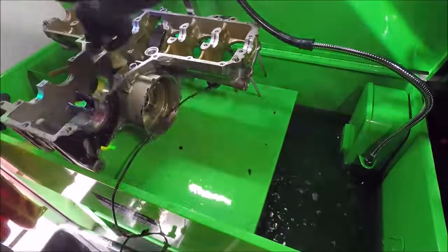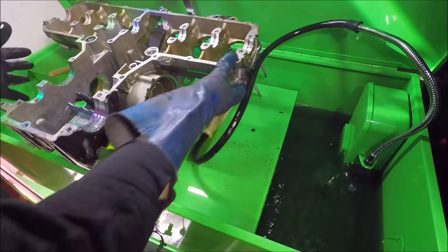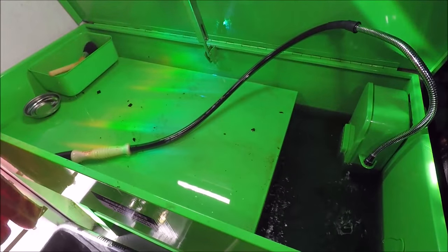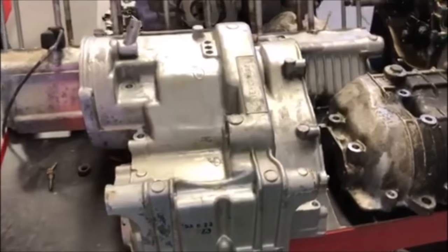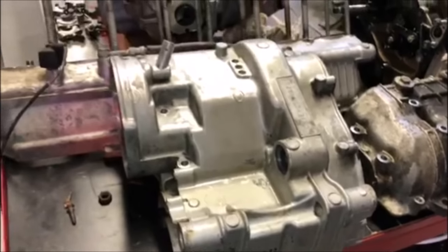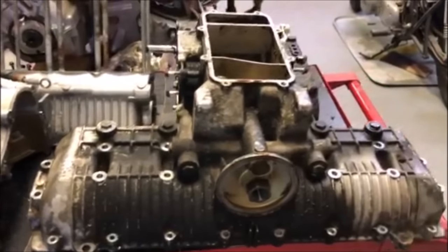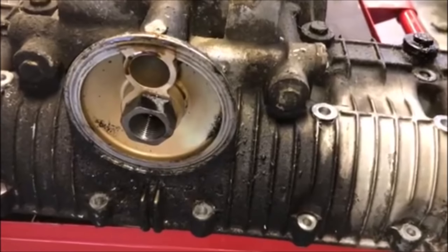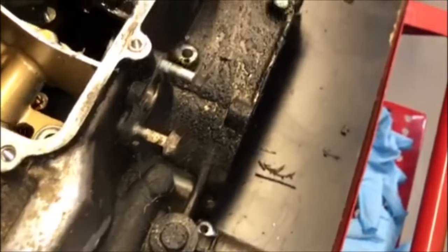With the solvent you really have to wear a painter's mask and gloves that aren't affected by solvent, because it is very strong and toxic — but that's why it works so well. As you can see here, this is the before and after: this is the bottom half of the engine case that I've cleaned up with the solvent, and this is the other half I haven't cleaned yet. The solvent — nothing works better.